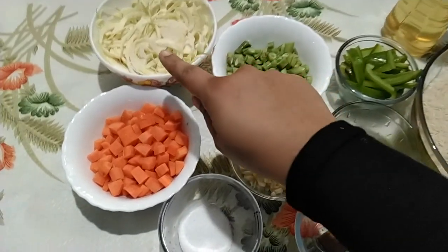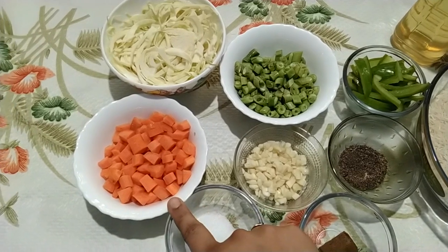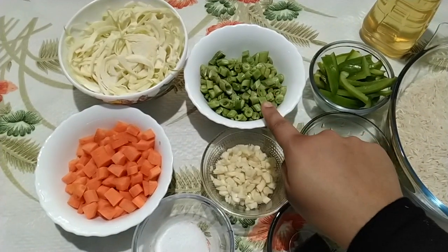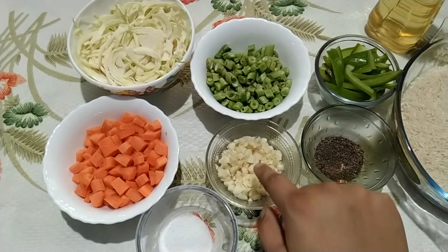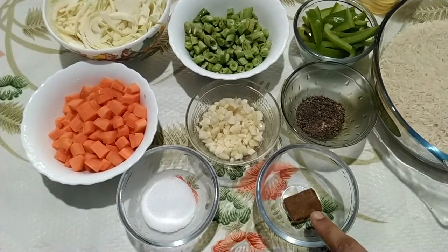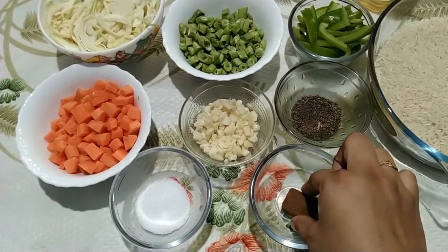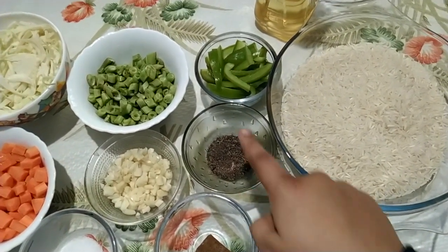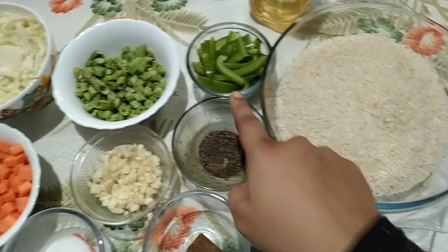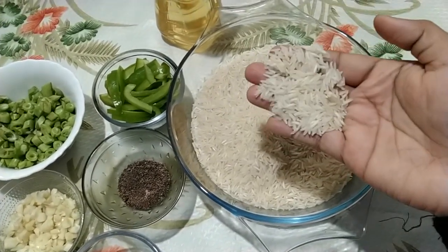All you need is cabbage 1 cup, carrot 1 cup, beans 1 cup, garlic 10 pods chopped finely, vegetable stock cube — that's optional but I'll be using half of it — salt as per your taste, black pepper 1 tablespoon, capsicum half cup, basmati rice half kg washed and soaked for 15 to 20 minutes.